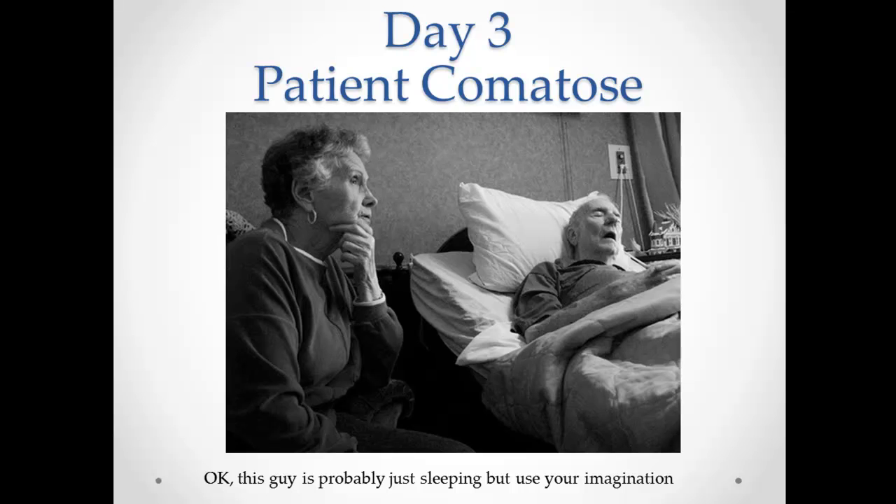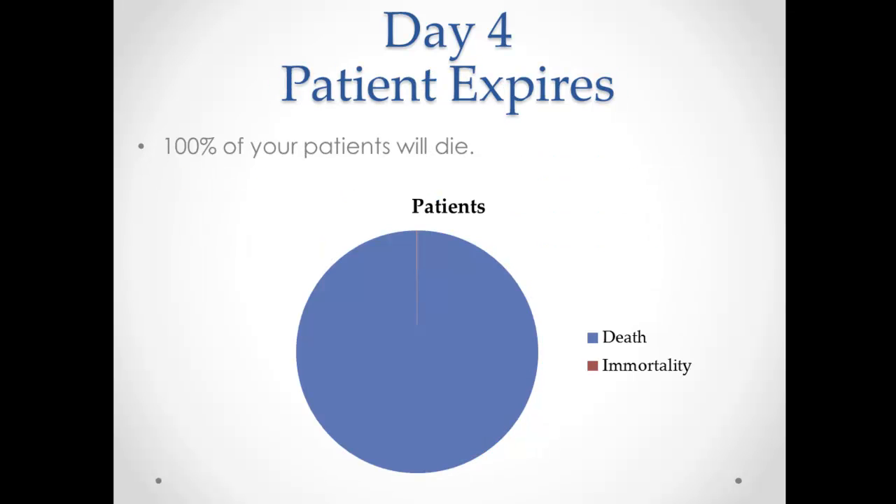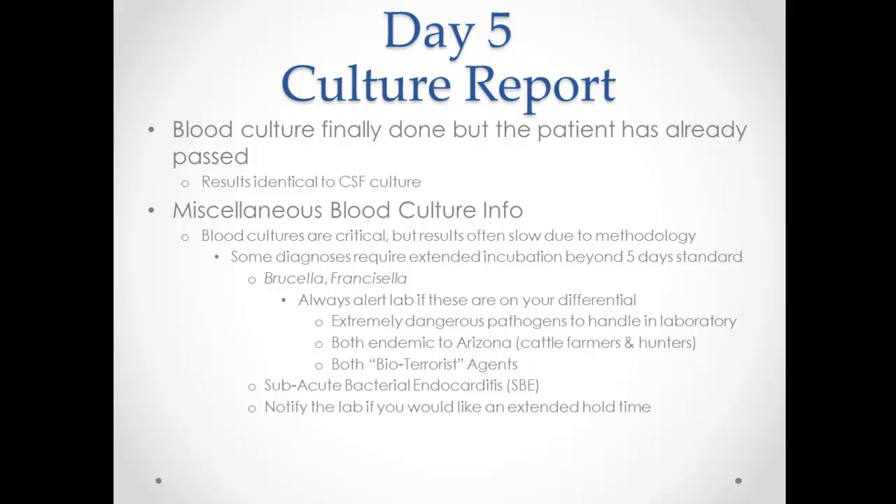The patient has become comatose. By day four, the organism is growing on media. Alpha is green, beta is that clear yellow hemolysis, and gamma is no hemolysis. On day four, the patient dies. By day five, the blood culture is finally complete — but the patient has already passed. The results come out identical to the CSF culture, which is pretty common and about what we'd expect.